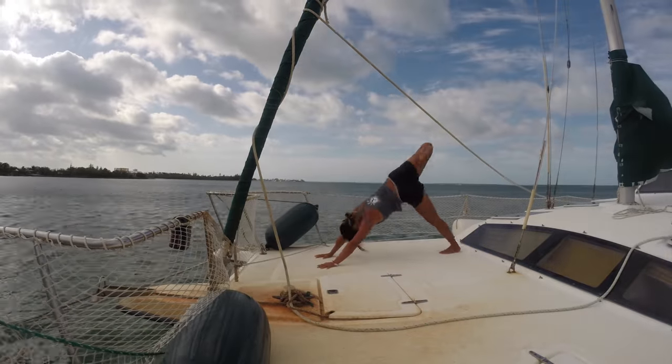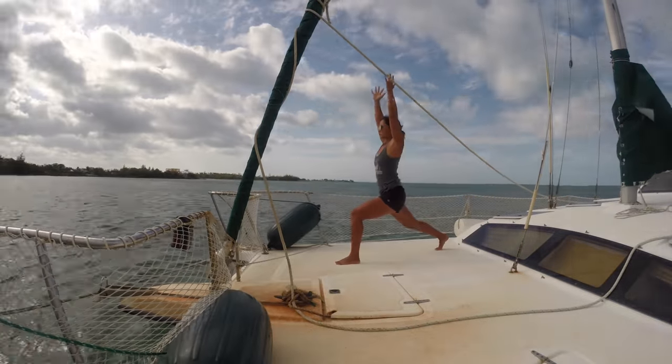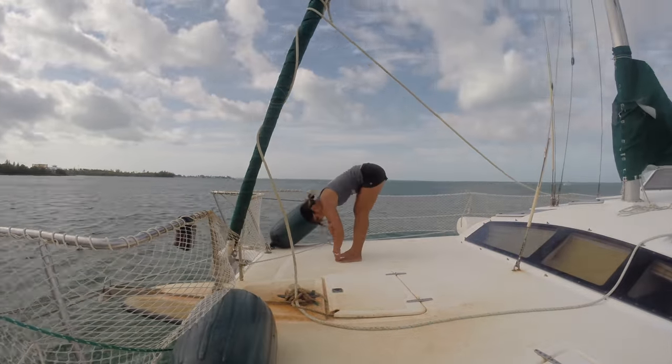Options for exercise are limited while on a boat. I had gotten into the habit of practicing yoga in the morning or after a long passage.